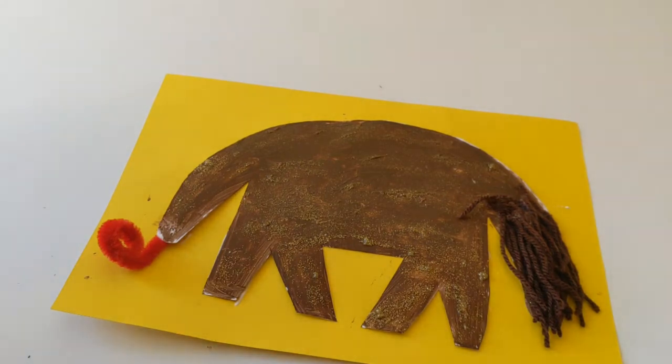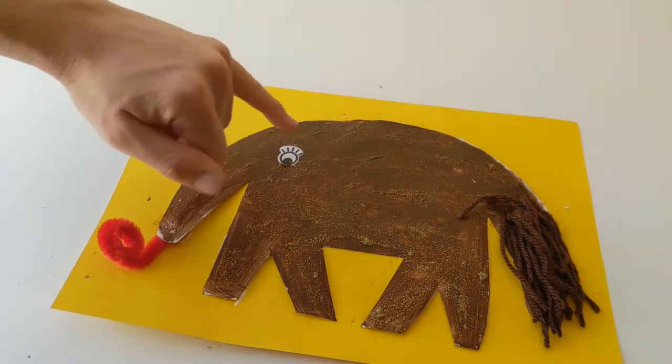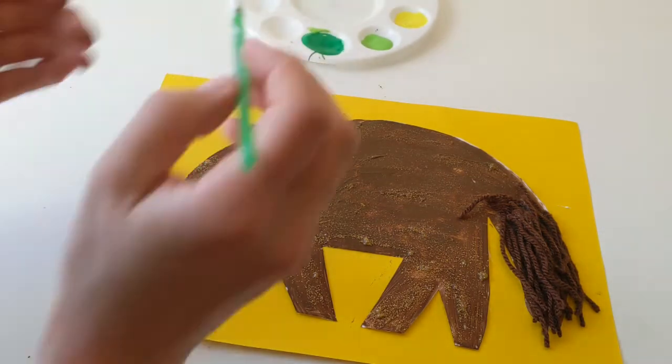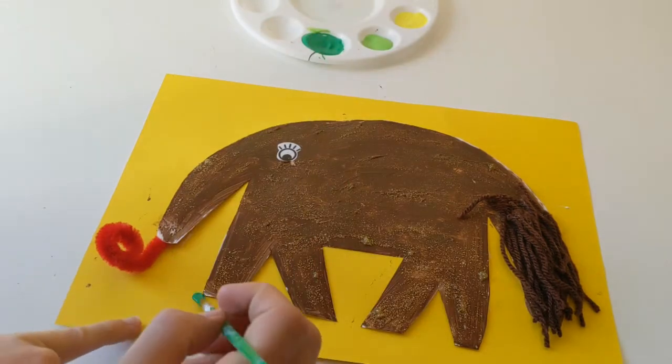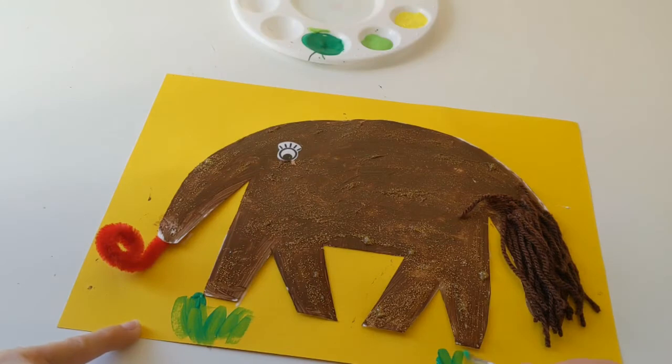I think we're gonna need an eye for her next, and I think I'm gonna give her an eye with some eyelashes. There, that one goes on and she's looking pretty good, but I think she maybe just needs a little bit more decoration. If you guys want to, you could get some green paint at the ready and paint the bottom of the background with some grass and some leaves from the jungle floor.